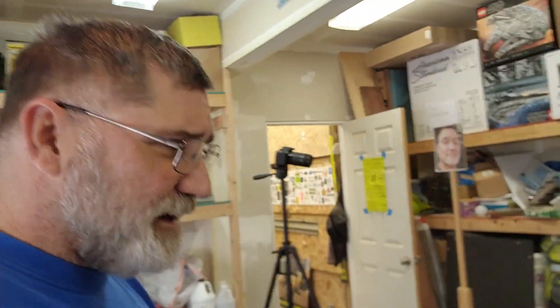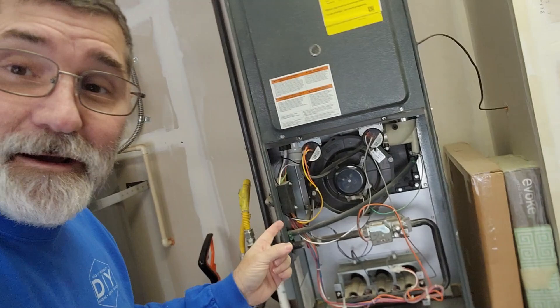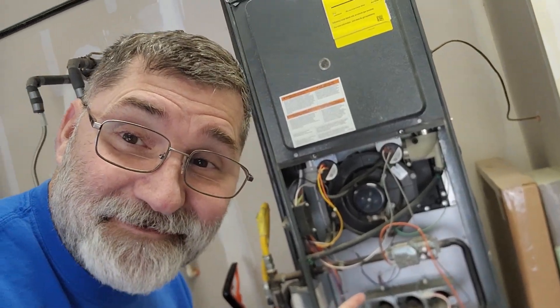Well hello there. You can see it's snowing and that means it's cold and I have a problem. I'm gonna show you that right over here. My furnace is busted and we're gonna fix that today on Do It Yourself.